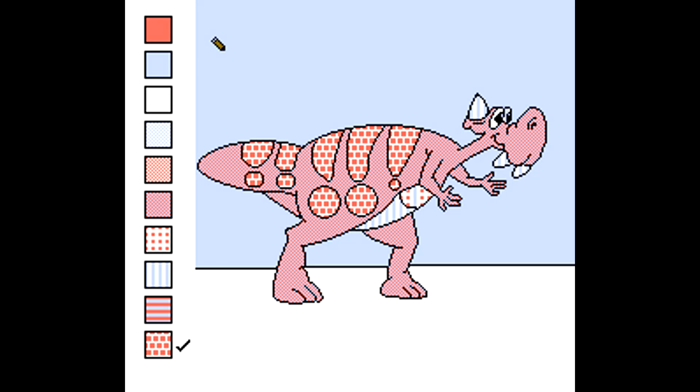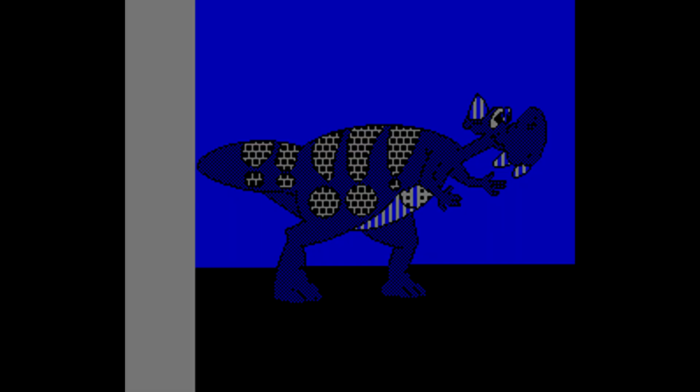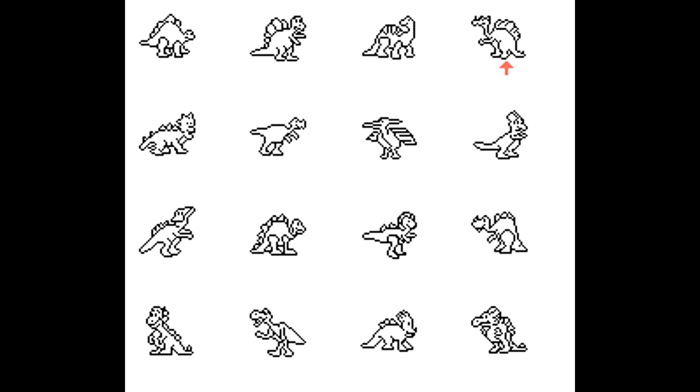While there aren't a ton of interesting facts about the history of Color a Dinosaur, the company that developed it, Farsight Technologies, did go on to create several other sports titles, and were also responsible for the relatively poor Scarface game that came out on the PlayStation 2.